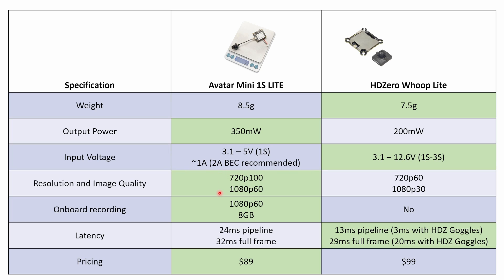In terms of resolution and image quality, the Walksnail Avatar system is slightly ahead in detail, and it also has onboard recording, which means you can get a high quality feed recorded on the drone without any degradation from transmission over the air. In terms of latency, HD0 is ahead with a slightly lower latency that should get even faster with the new HD0 goggles, and it also offers a constant latency — very important for muscle memory in racing. Looking at pricing, both systems are pretty similar, with the Walksnail Avatar Light VTX coming in about $10 cheaper than the HD0 kit at $89.